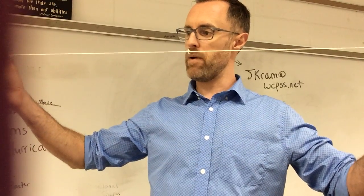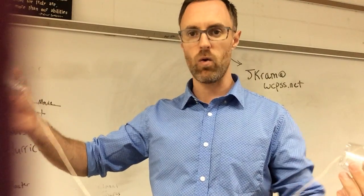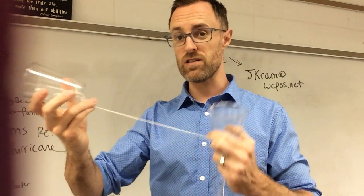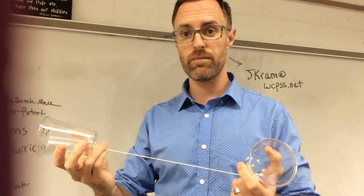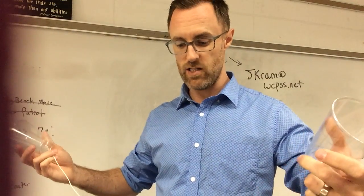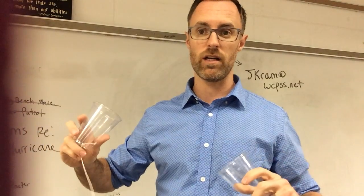It works much better if the string is pulled tight. If it's loose, that vibration kind of gets muddled. Also, if the string is pressing against a corner of a wall, that vibration is going to be kind of muted. Have them go around the side of a wall and talk about why all of a sudden this isn't working anymore — see if they can tell you that the vibrations aren't able to travel on the string anymore.